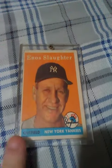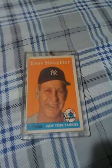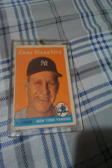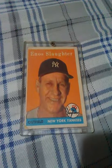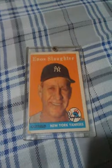The thing about this is, he played 19 years in the majors — this was his 18th season. He missed time during World War II because he served. He was 42 years old when this card came out in 1958. He played another year after this, and was pretty much a part-time player.